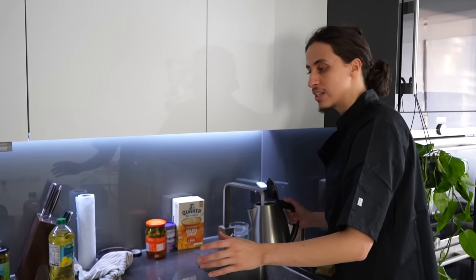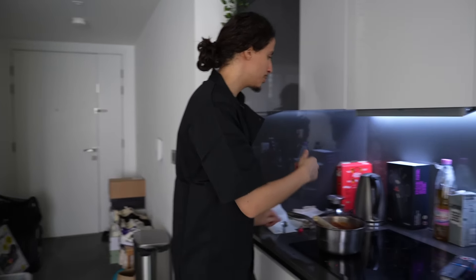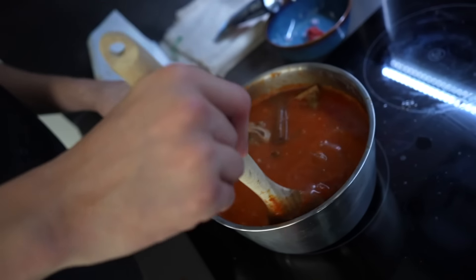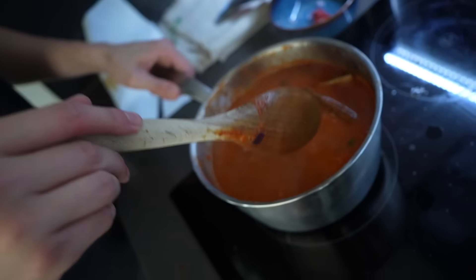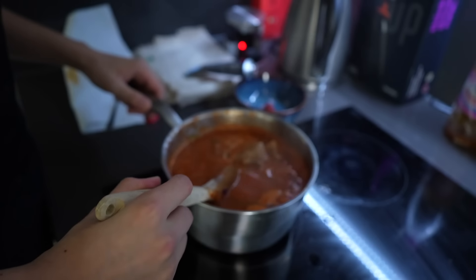How much water to add? Give it a good boil. The kettle is done — add that in. Look at that — that is looking and smelling like shorba! It smells of shorba — who would have thought? We've left the shorba on low heat with a lid over it. That's done, that's out of the way. We've got two more things to do.